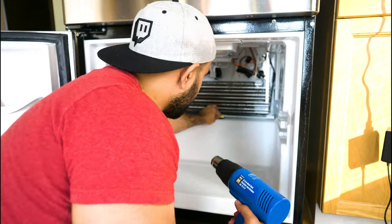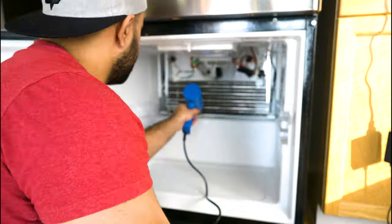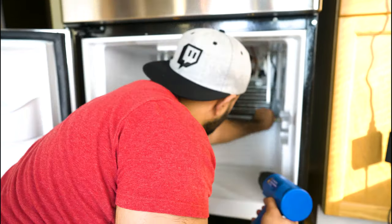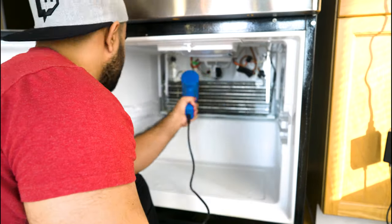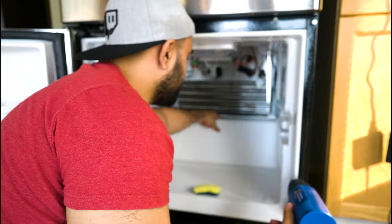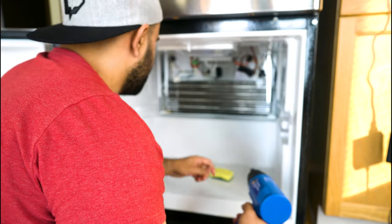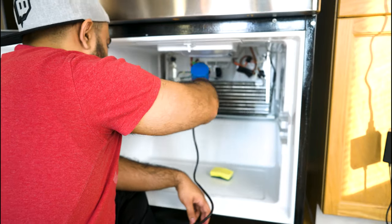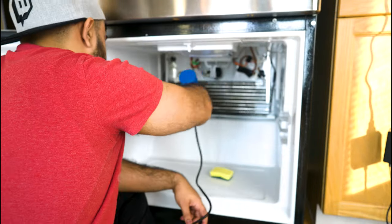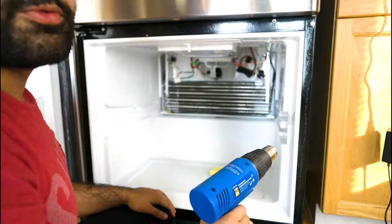Even though thawing the ice isn't particularly hard, it does take a long time — it took me a few hours. To test that all the ice is gone, pour some water into the drain and see if it goes down. To check further, open up the back panel again and look for water at the other end of the drain pipe. I checked both ends of the pipe and made sure water was flowing through. I recommend you do this as well to verify the water went through and wasn't clogged further down.